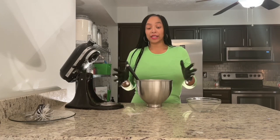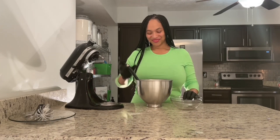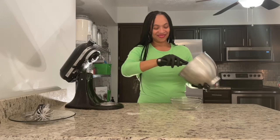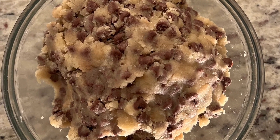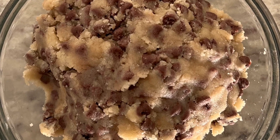I'm going to go ahead and transfer my cookie dough from this bowl into this glass bowl. Now it's time to taste our tasty treat. You ready, Jimmy? Yes!